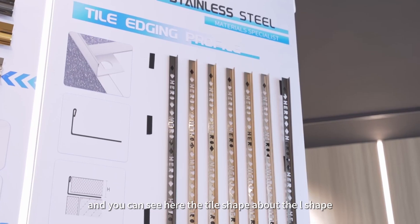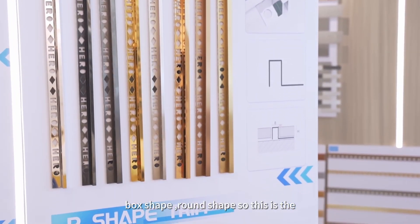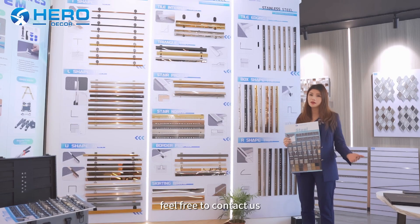And you can see here the L shape, both shape, one shape. So this is a little bit of our samples here, but if you have more inquiry, feel free to contact us. Thank you.